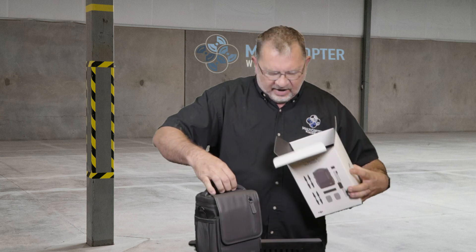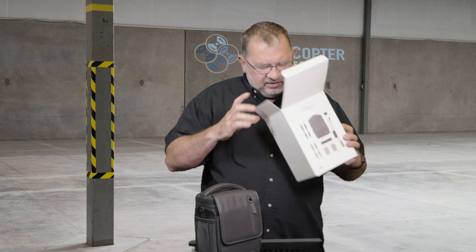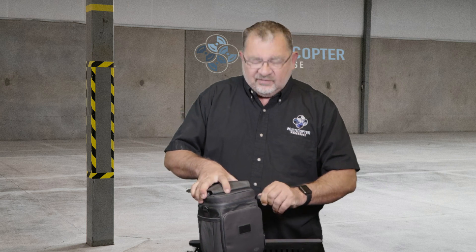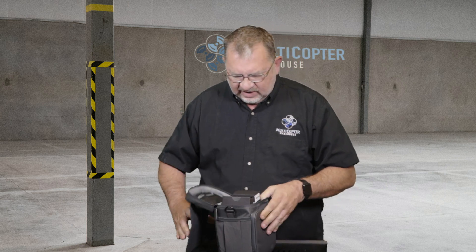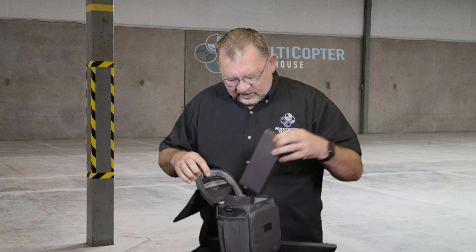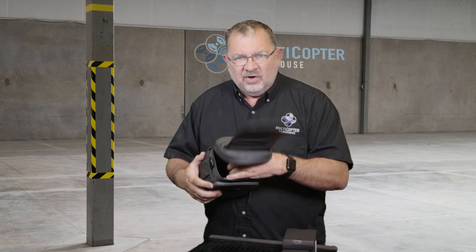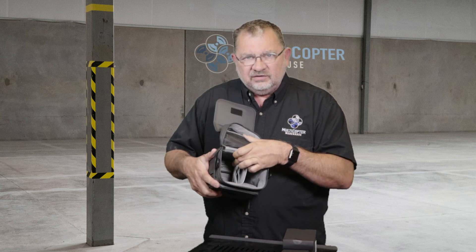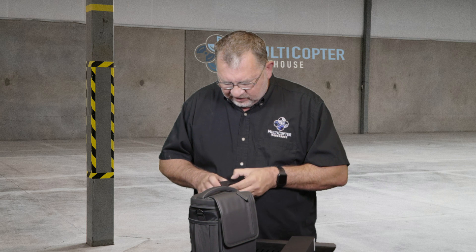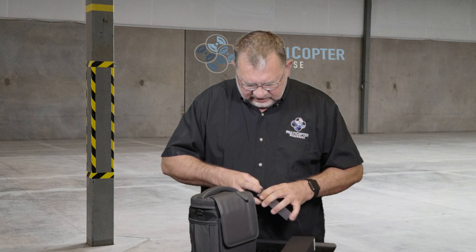Inside we have a shoulder bag and it looks like some material probably explaining what's all in it. Let's take a quick look inside the bag — that's where they've decided to put everything this time, instead of separately, which is probably nice. So we've got a nice pouch on the top for our cables, a couple of boxes here, and inside on the bottom there are the two additional batteries.